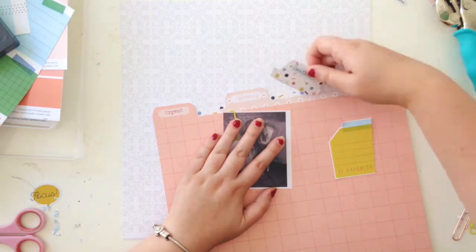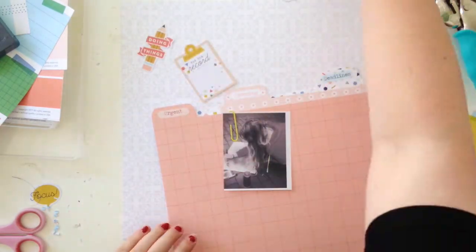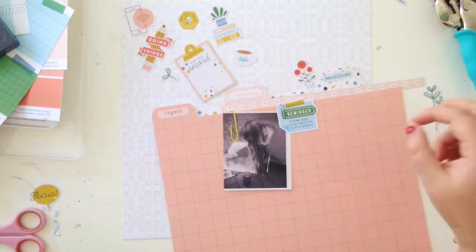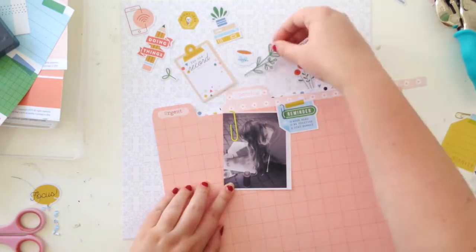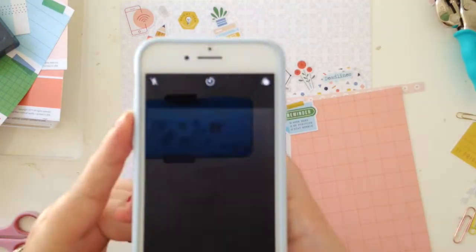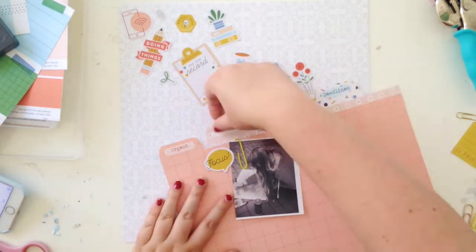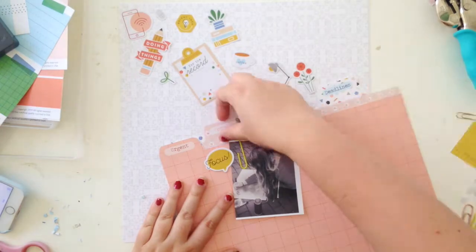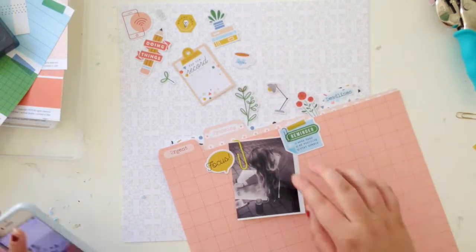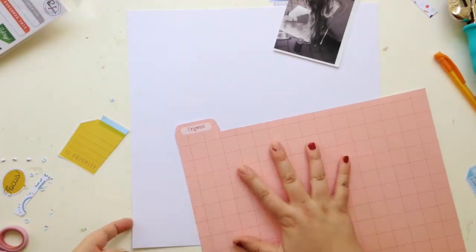Then I thought about using this sort of gray, really subtle pattern paper as my background. Looking at it now I think it looks really nice, but I actually didn't end up going for it. I'll use that on a different page — it's a really good background paper.